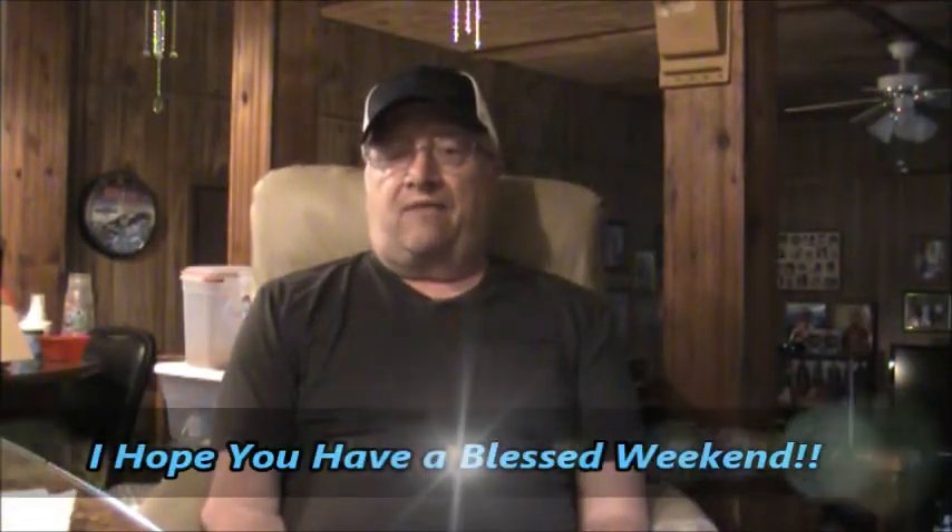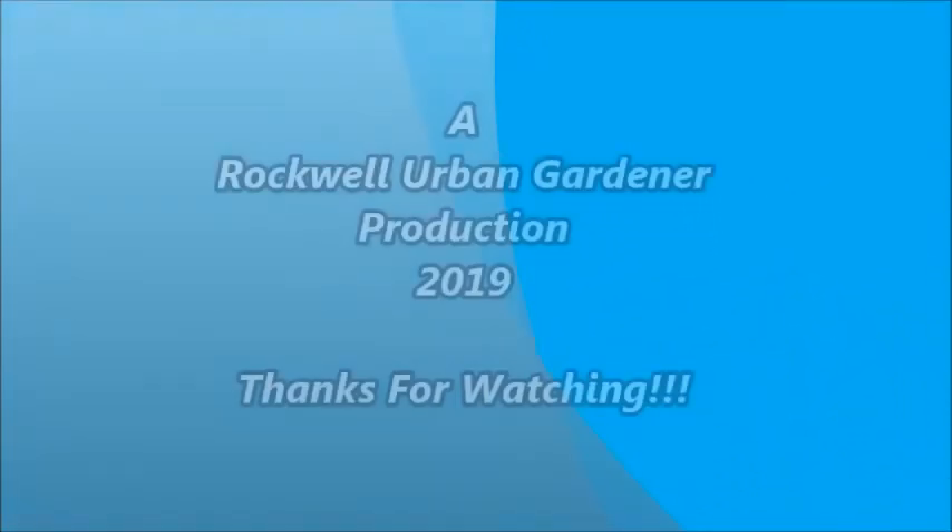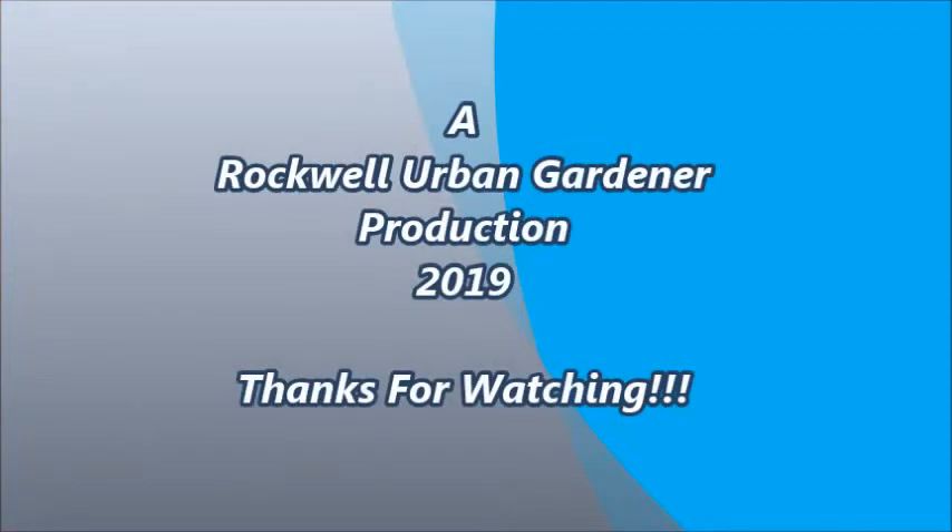That's kind of what I wanted to show you. I hope y'all get out this summer and grow some things. I'm Virgil the Rockville Urban Gardener, and I thank y'all for being with me today. I hope you have a blessed weekend — see you next time.